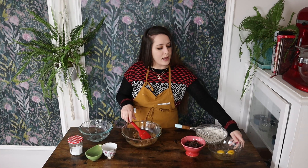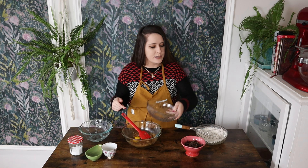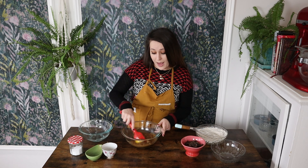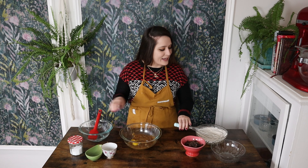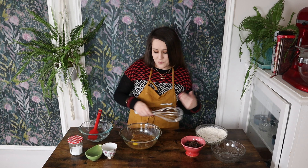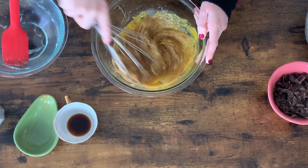Now I'm going to add my egg along with my egg yolk. The additional egg yolk is going to add even more richness and it's going to lend to that chewy texture that I love in a cookie — that's the reason why we're adding that. Give this a stir.